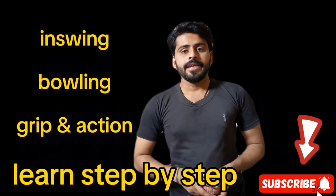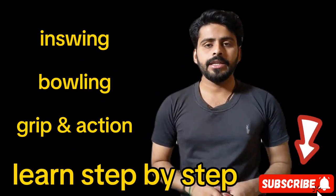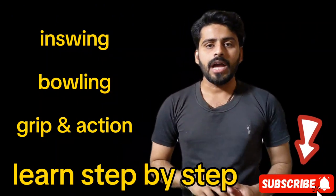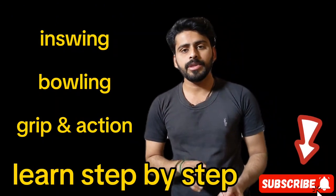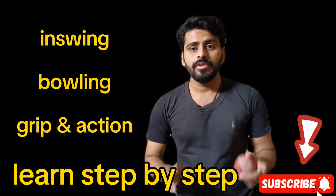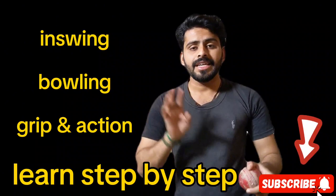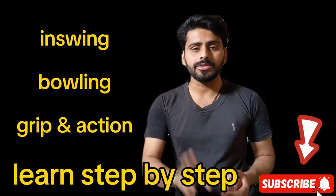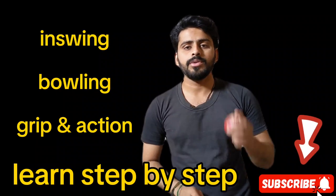Welcome to my YouTube channel Krikar with Janali. Today we will discuss in-swing bowling. I will tell you how you can grip the ball and bowl on the line. In this video we will learn some tricks of in-swing bowling. Before this, I uploaded a video on out-swing, and now I will discuss in-swing bowling.